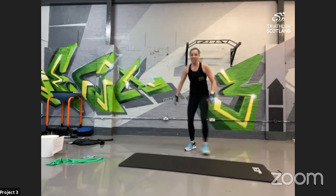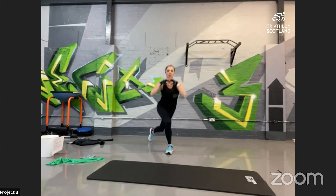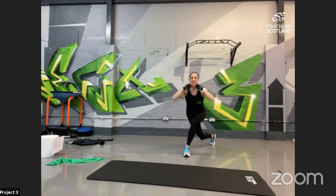Into curtsy lunges — nice high chest. Get that back leg crossing over into the lunge, then push back up, alternate legs. All the way back, standing back up. We can be loading this with a weight when doing it on the YouTube channel. Nice crossover at the back, squeeze the glutes at the top when your feet are together. All the way down — 10 seconds left, keep going!